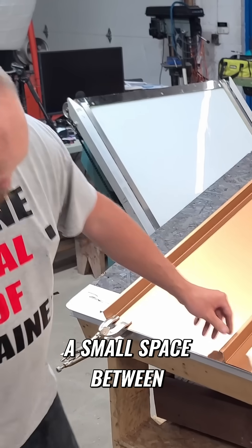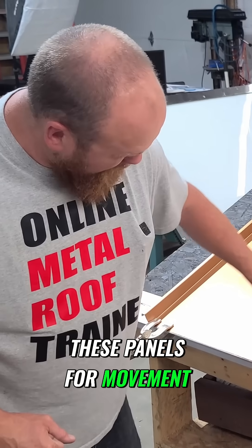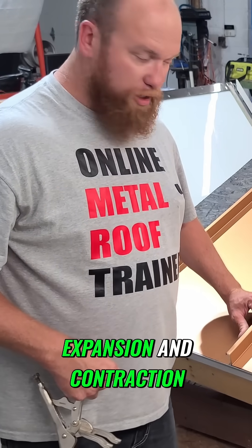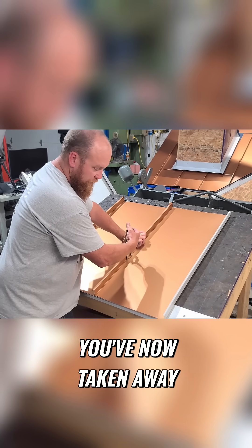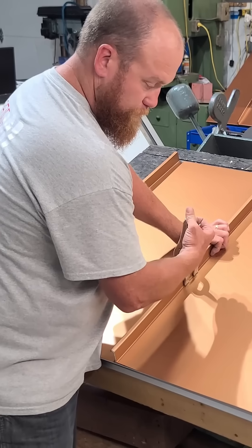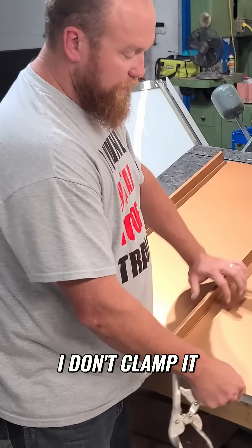There's supposed to be a small space between these panels for movement, to allow for lateral expansion and contraction. You clip it over on this side, you've now taken away the room it needs to expand and contract. So I don't clamp it.